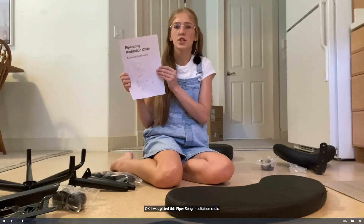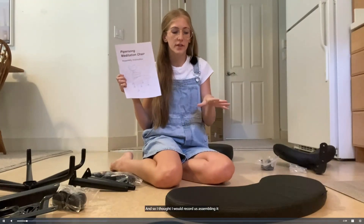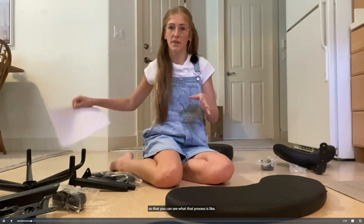I was gifted this Piper Song meditation chair, and so I thought I would record us assembling it so that you can see what that process is like.